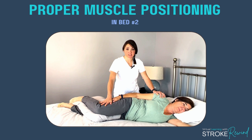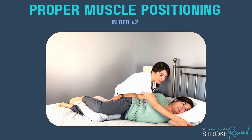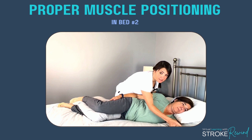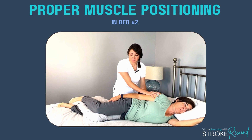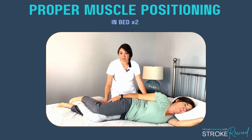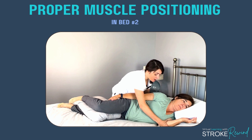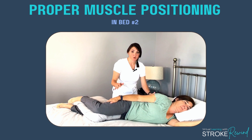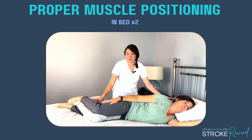Position number two is laying on your side. When laying on the weaker or stroke side, you want that person's arm to be pulled out a little bit, and they can position the hand any way that is comfortable. I have her neck and head supported on a pillow and I place another pillow under her knee. Never allow the person to sleep with that arm hanging behind them — that will cause shoulder pain and discomfort. The key is to make sure the arm is pulled out, comfortable, and supported with pillows.